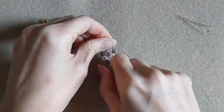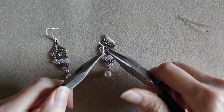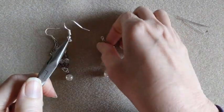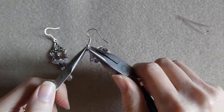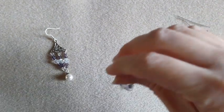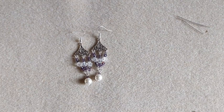So now we just need to add on our ear wire. Open that up and close it up. So there are our earrings. I will put both of these earrings on the display, and we will take a look at them.